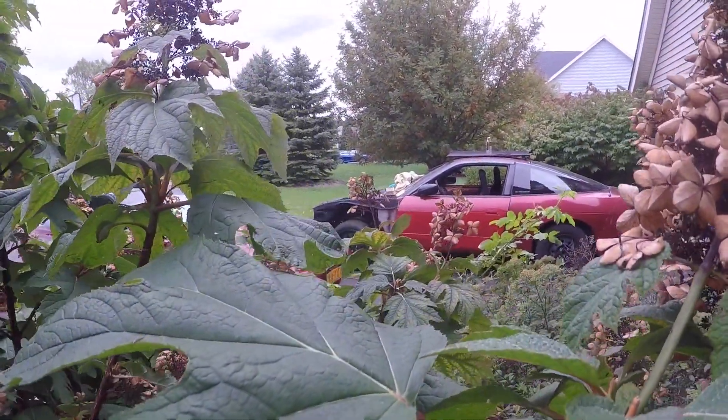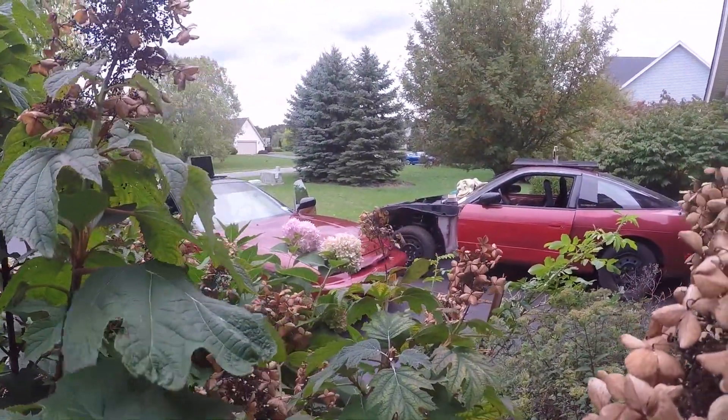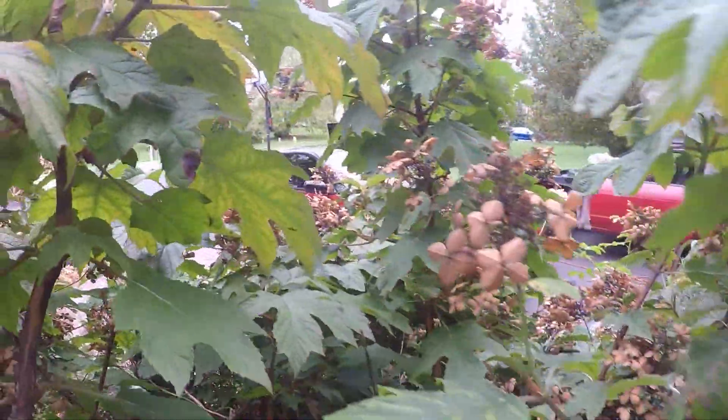Right, here we are. I've spotted two Nissans here. One seems to be rabid. Be careful. We're in the deep bushes, as you can see.